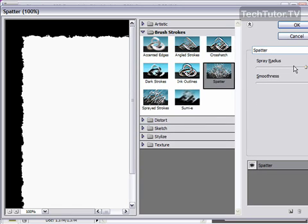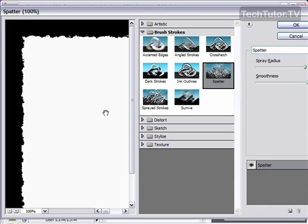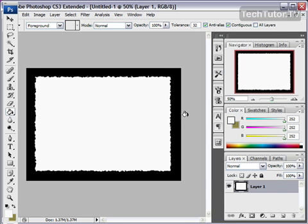For your spray radius, you want to choose something probably between 15 and 25. You're looking for nice torn edges that aren't too pixelated but obviously look torn. I like to use 16. And then for smoothness, choose something like 7 to 12 — I'm going to go with 10. You're looking for a nice torn edge; we're going to make this look even better later. Click OK, and now you have your torn edge.